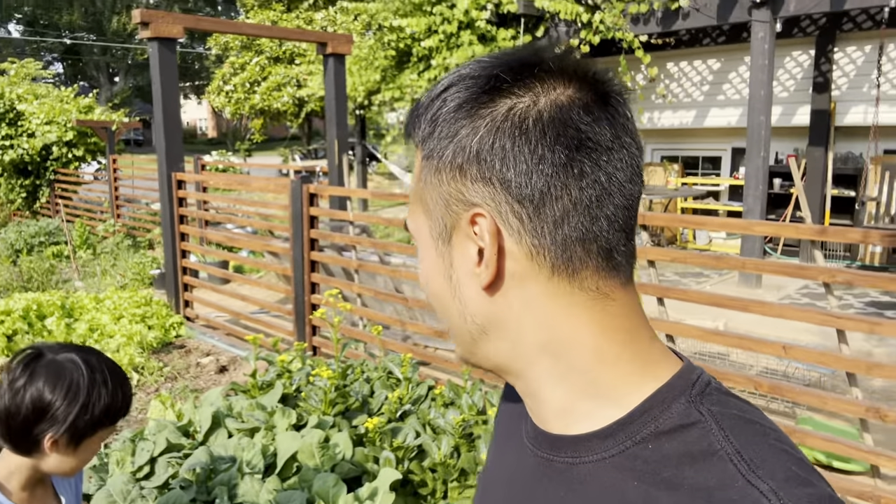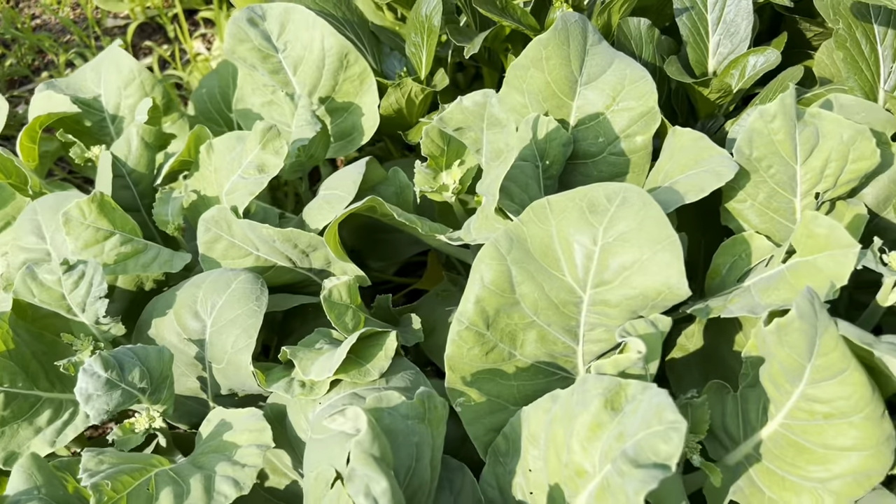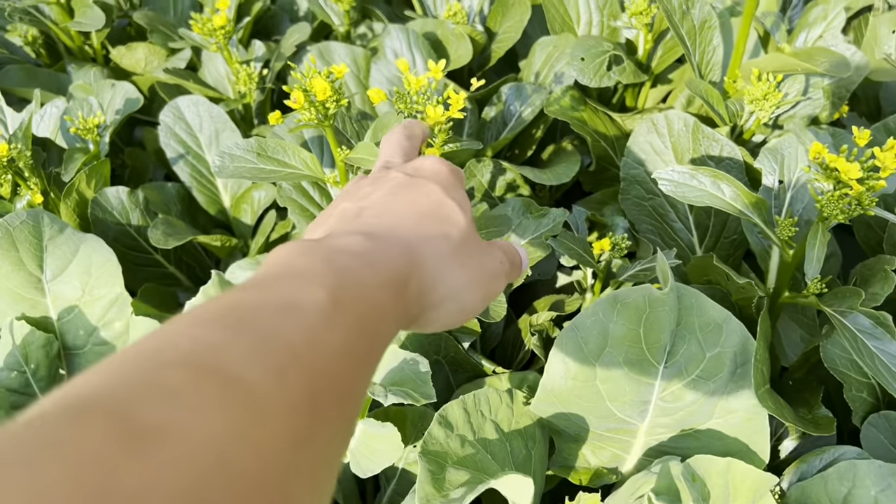What's going on everybody and welcome to the channel. Today we're gonna harvest basically all the Chinese broccoli and some yu choy over there in this bed. Check out all this beautiful Chinese broccoli and the yu choy or choi sum right here.